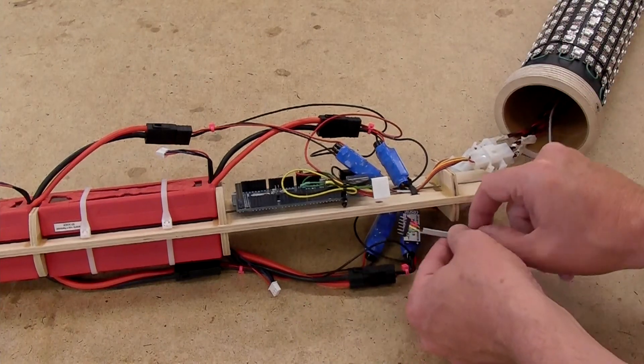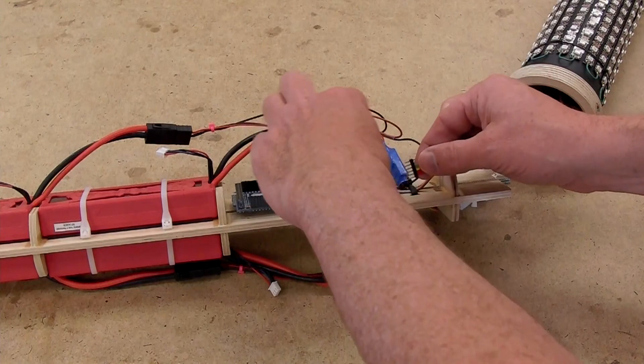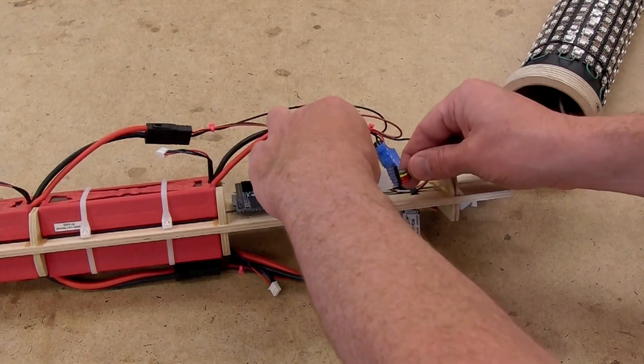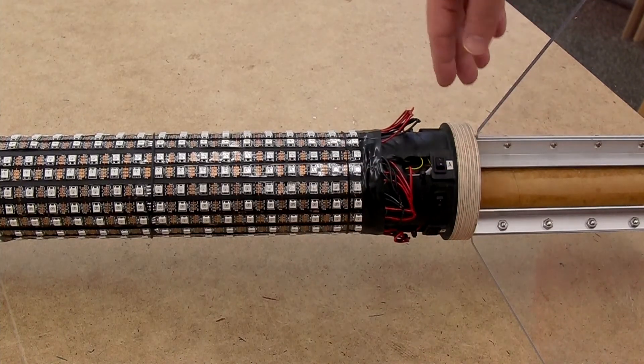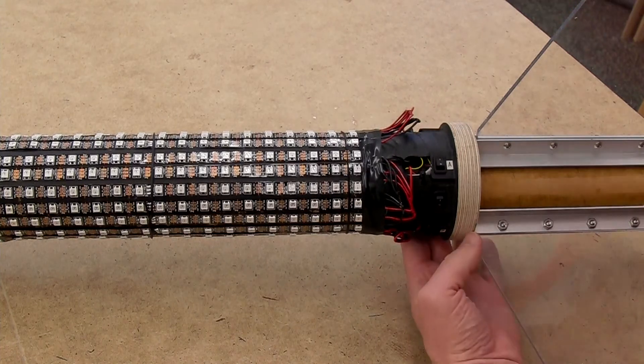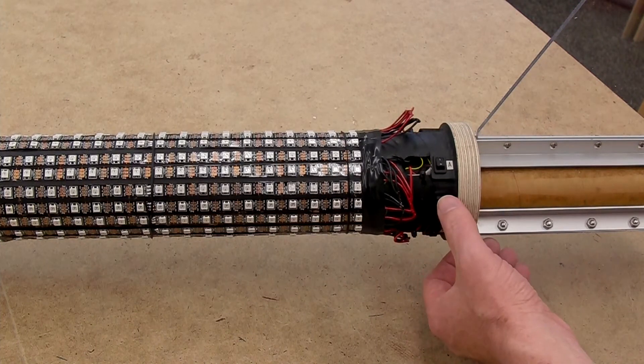Now to test the lights. Each bank of five strips has a separate switch — this switch just enables the power. There's a separate switch that connects the Arduino CPU.